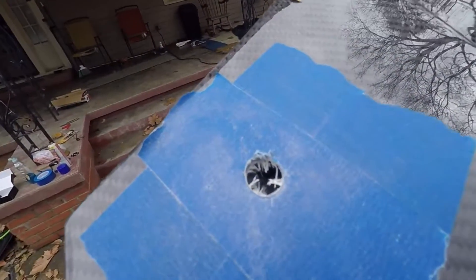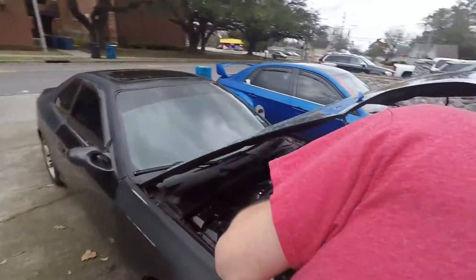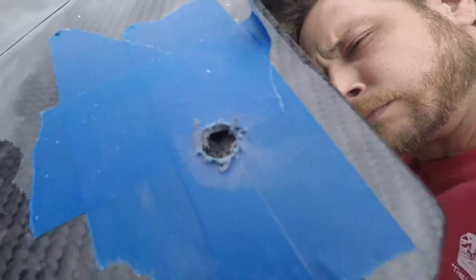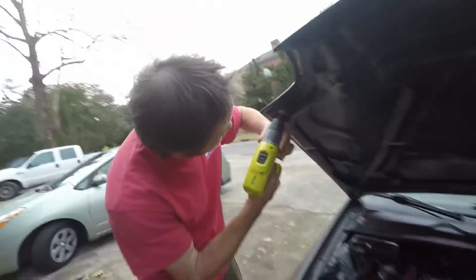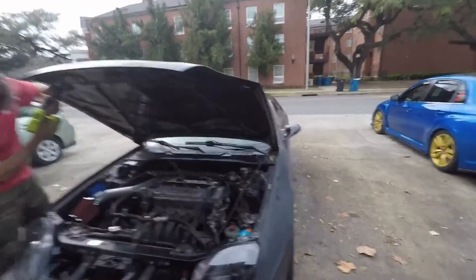So this is a brad point hole, and over here on this side we used a carbide bit — it's a lot cleaner. Just to show you the difference. We're making the bottom holes wider so that this lock mechanism can fit through the hole nice and easy.